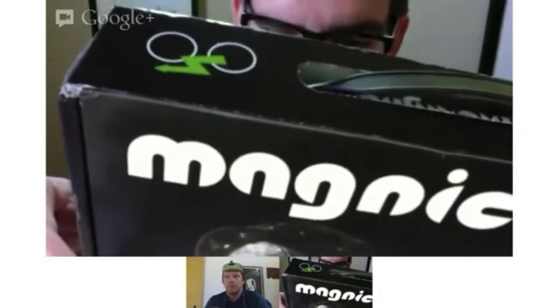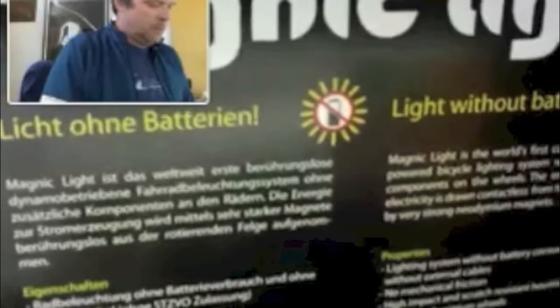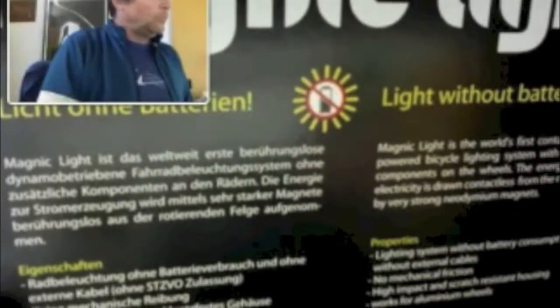So it says it comes with a lighting system, adapter for mounting, adapter for quick protection, box for transport, and linked into the burner.